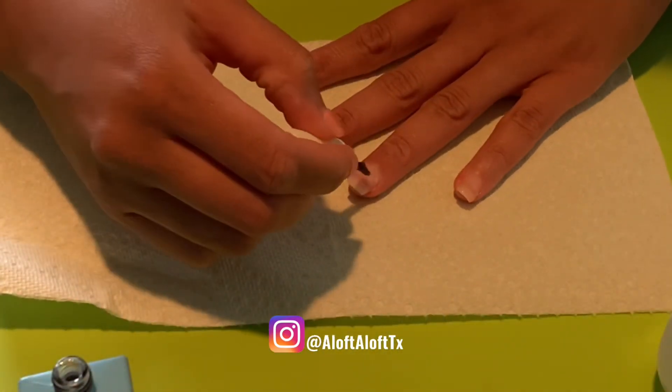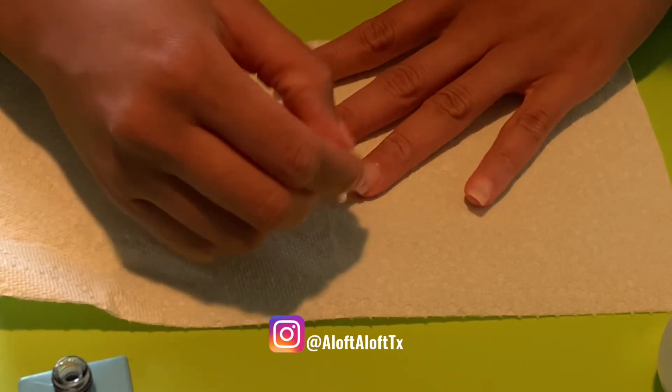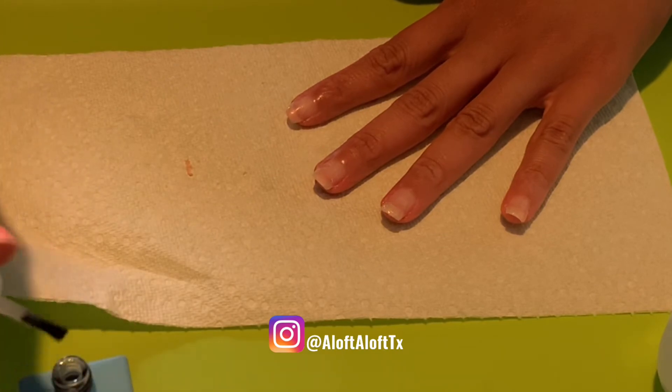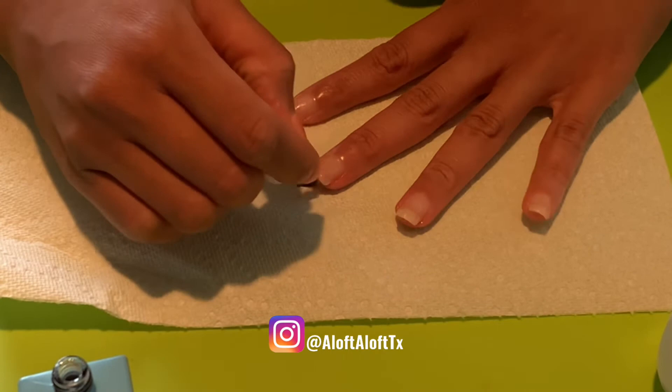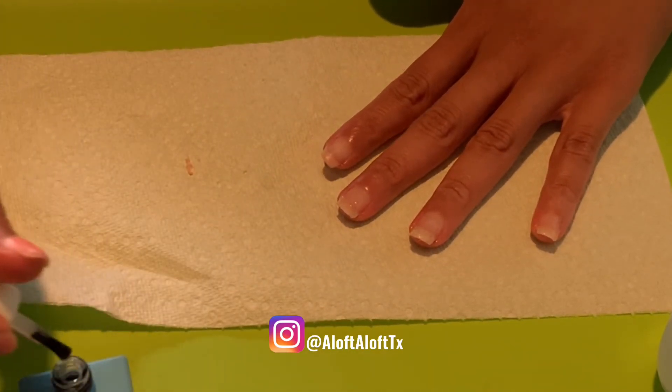I don't want anyone to think this gel remover process only takes five minutes to remove your set, because that's really not the case. I wanted to make sure I gave you a thorough example of how long it would take, depending on how many layers you apply for your set.